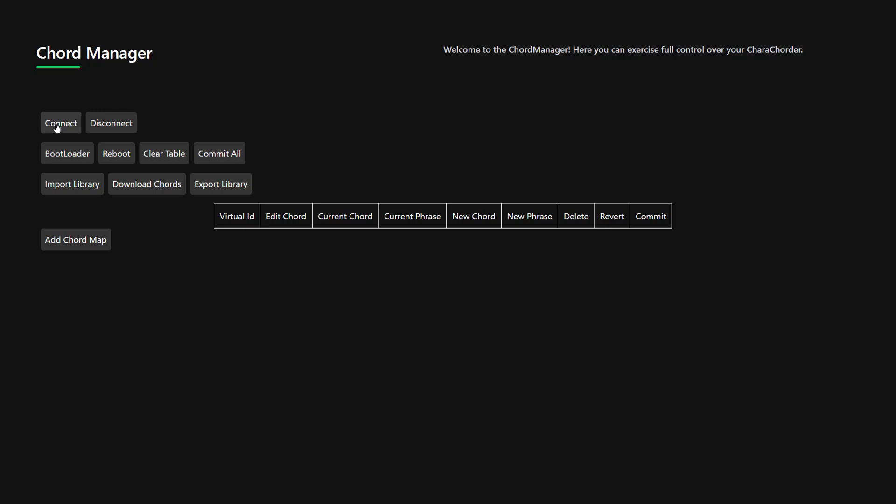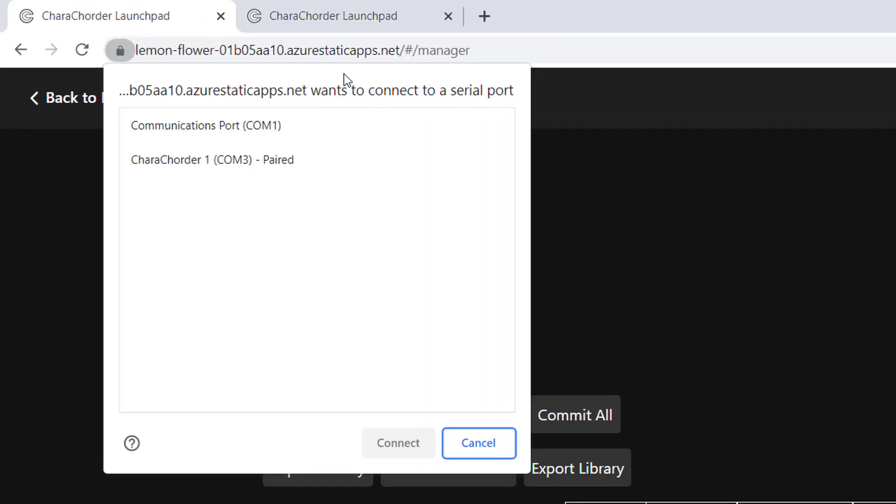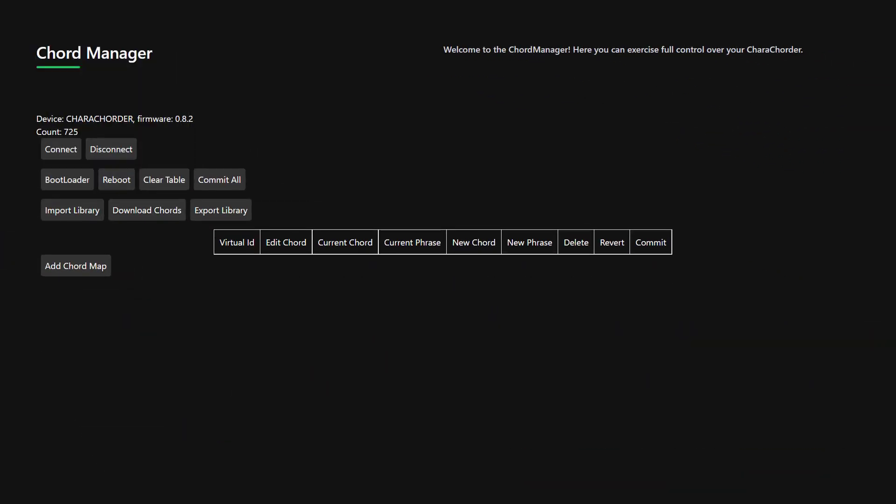I personally like a browser called Brave, which doesn't work with Chord Manager. So the first thing you need to do is connect Chord Manager to your device, and this window will pop up — go find your Caracorder and pair it. It'll show you what firmware you're using and how many chords you have.